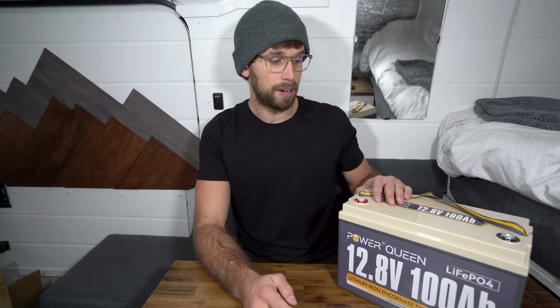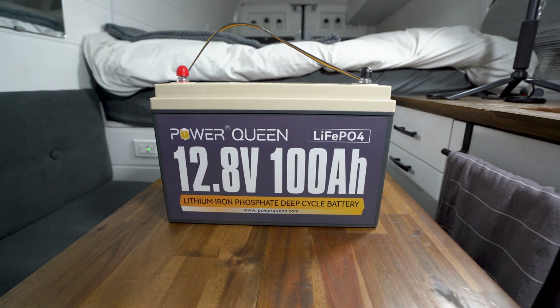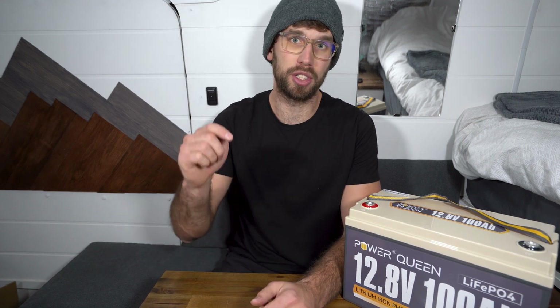Don't forget to check out that solar guide — it's perfect for beginners and anyone building a camper van should definitely check it out. Power Queen's 200 amp hour heated battery is going to be going in the solar guide as a perfect budget option for people who want to save a little money. Thank you guys so much for watching. If you like this video, be sure to like it and subscribe to the channel. If you have any questions about the Power Queen, feel free to comment below and I'll see you guys in the next one.